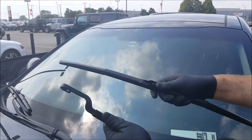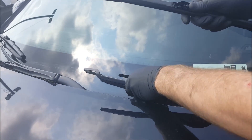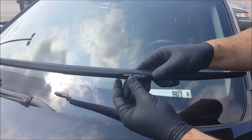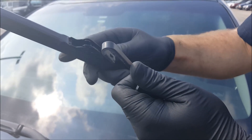Now this arm is spring-loaded. You either want to make sure it's secured with your hand, or let it down slowly until you're ready to install the new wiper blade, preventing any damage that could be caused to your front windshield glass.